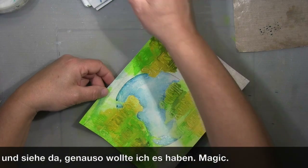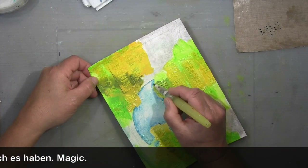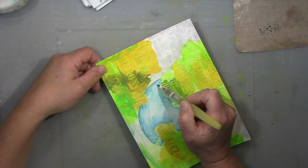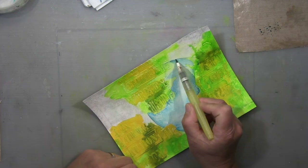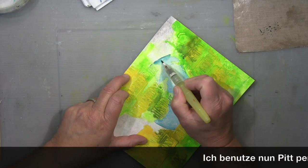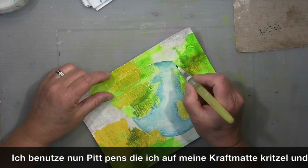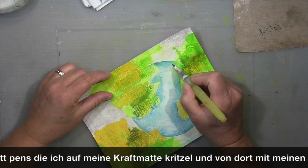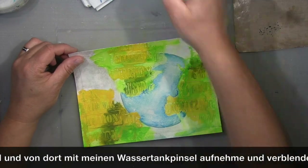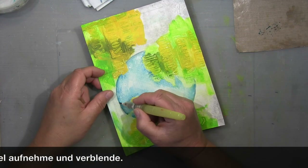What I do now is take my big pit pens and scribble them down onto the craft mat on the right — you can see that — then pick up the color with my water tank brush. I shade around the edges with a darker blue, and that's exactly what I had in my head as my initial idea.